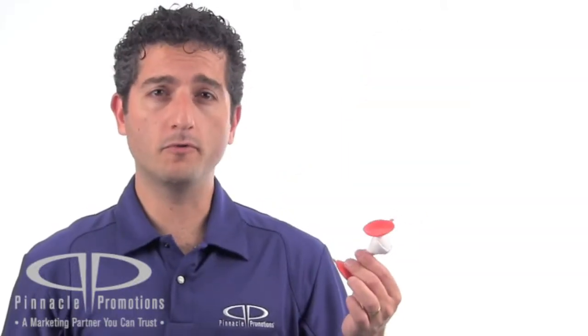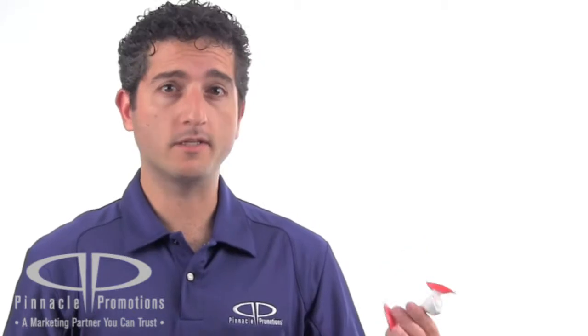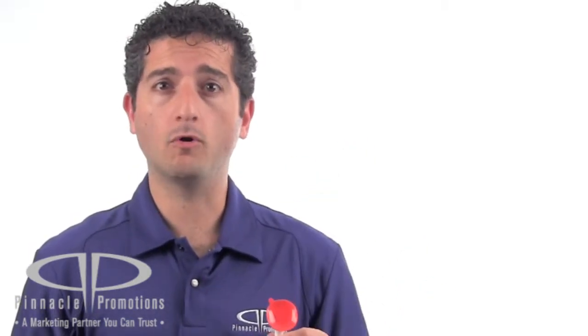These would be great for mobile phone stores to give away with every new phone, or they'd be a nice attention grabber at a trade show. This is the Gumbyte Dolly Mobile Phone Holder and you can find it at PinnaclePromotions.com.